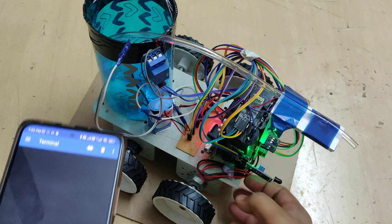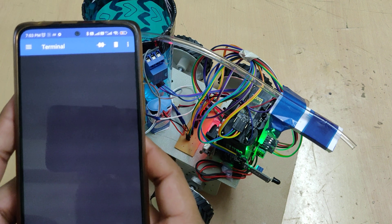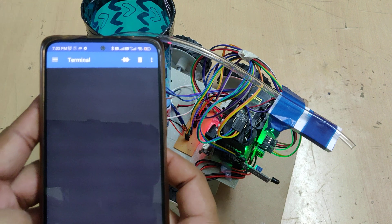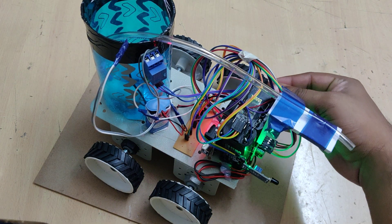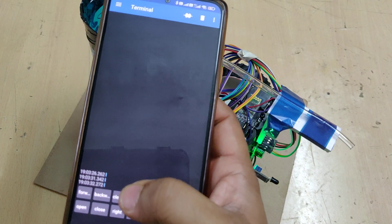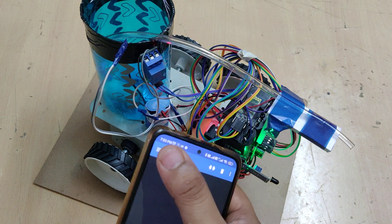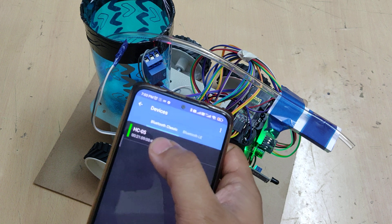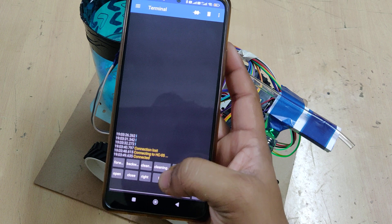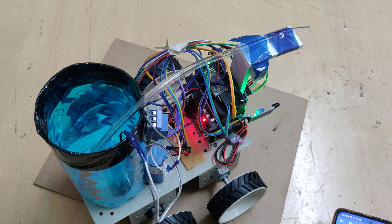Now I am moving the robot forward, then left — it goes left, then stop. Whenever there is any disconnection and you need to restart, click on the three lines, go to devices, and click on HC05 — it will reconnect directly. Then go left and stop.